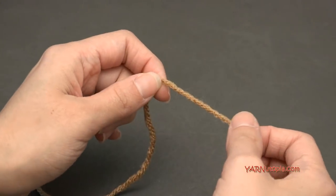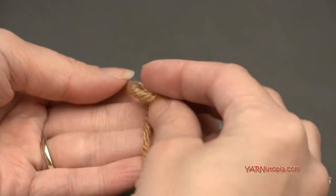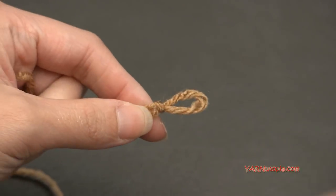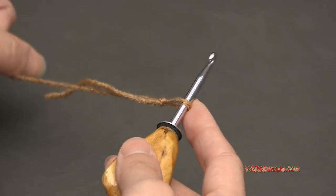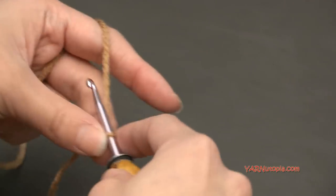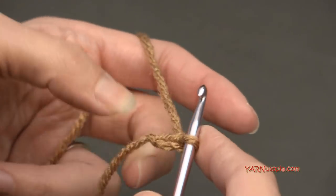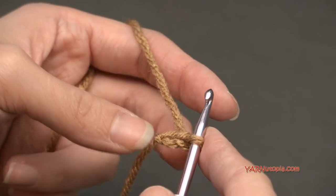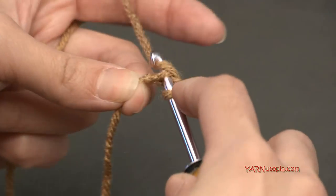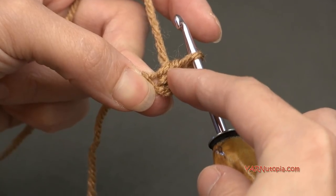Let's start by making the bottom of the acorn first. I'm going to use Warm Brown. Put the short end over the long end, fold that down, pull the long end through and pull tight — there is our slip knot. Insert the hook and begin. We are going to chain two, and in the second chain from the hook, we are going to put four single crochets.